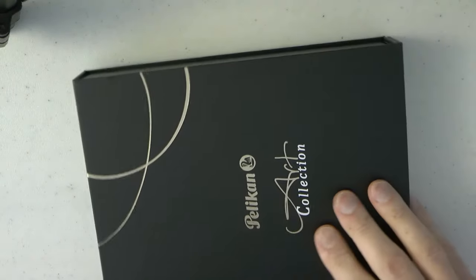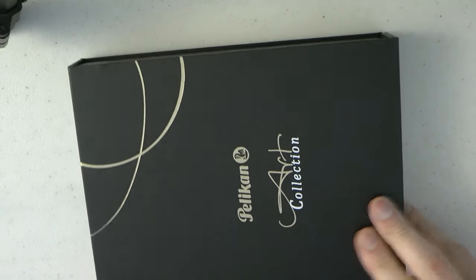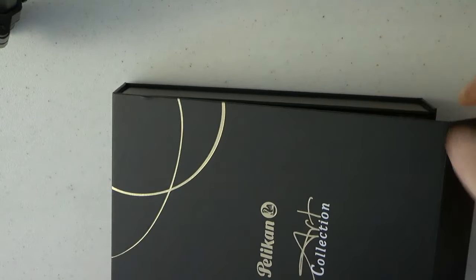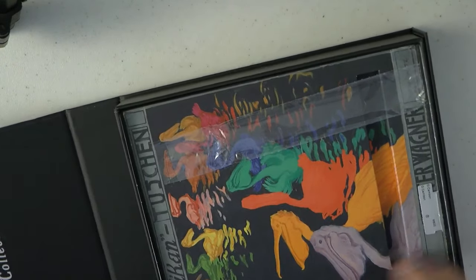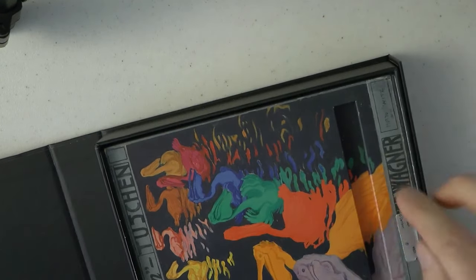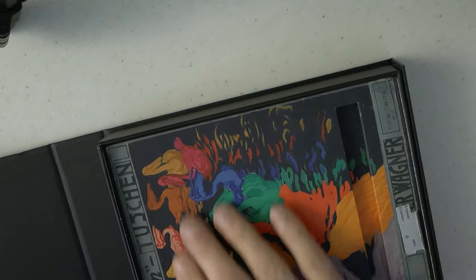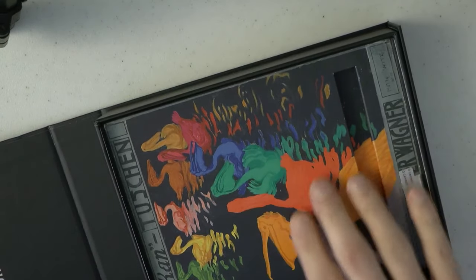Okay, here we are — the box. I'm going to try and open this box. It has this outer sleeve, and then you have a very nice box inside. I'm just putting it sideways so it'll fit in view. We have here a magnetic clasp. Opens up — the pen compartment. Then we have the pen area, and then we have this very nice artwork that is also on the pen.